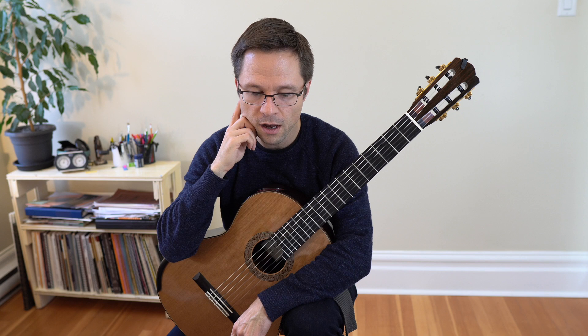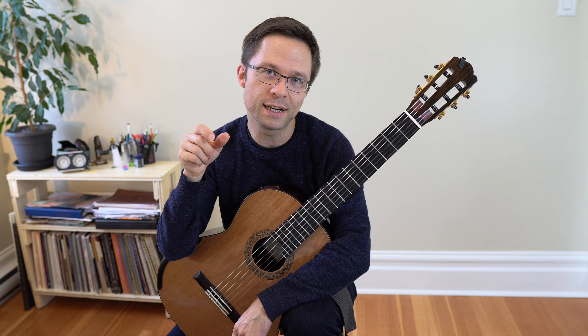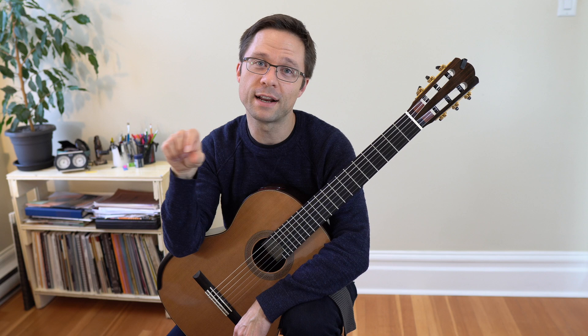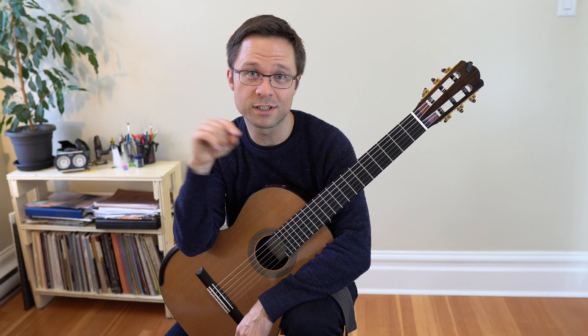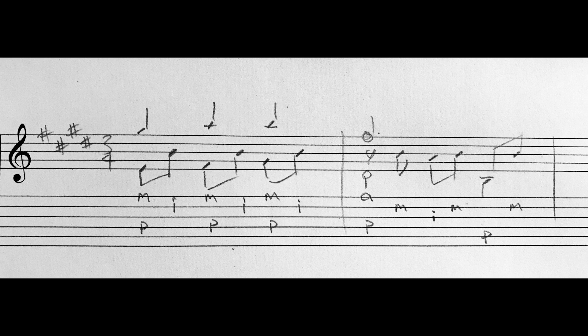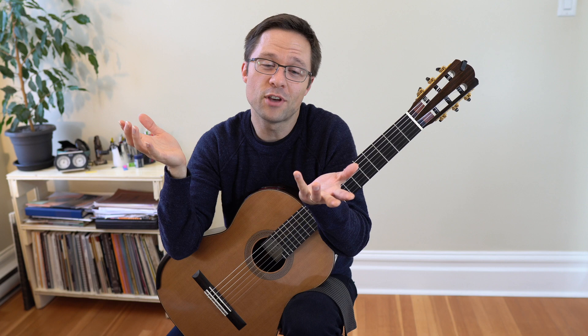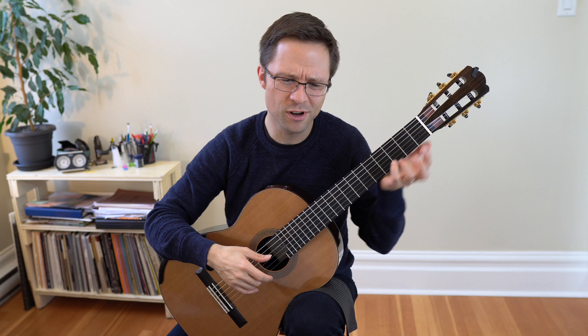Another thing you can do is write out the right hand fingerings for your pieces. I'll show an example using Lágrima by Tárrega, where underneath the notation on tablature I've written out the right hand fingering. Because tablature has six lines, you can write P-I-M-A on those lines where your fingers are supposed to go — especially for complicated passages. If you have a really tricky passage that's too complicated to work out by eye, just write it out on tab paper.